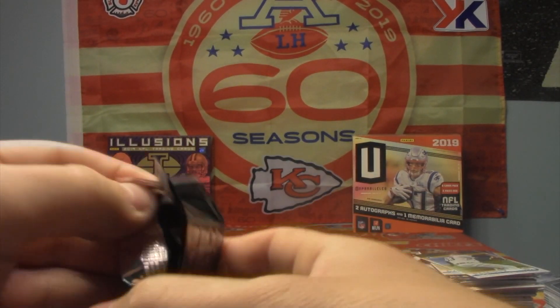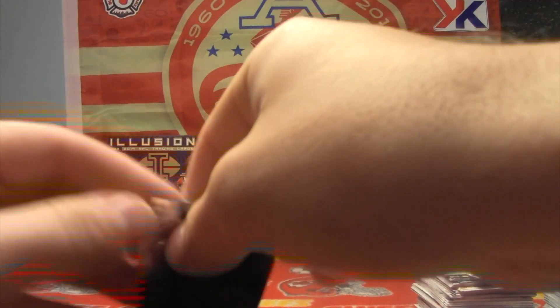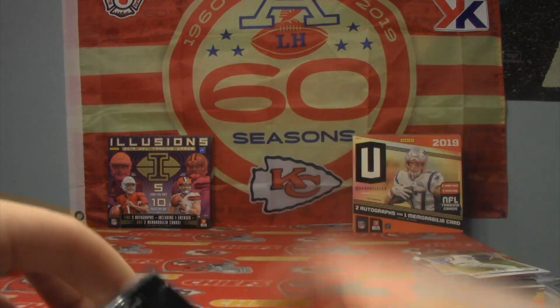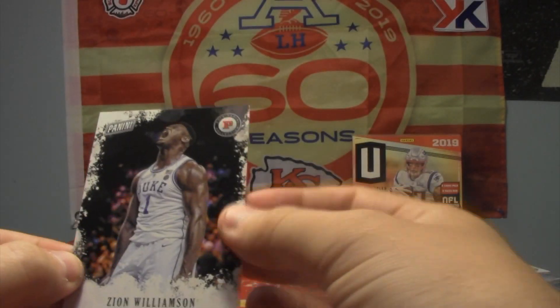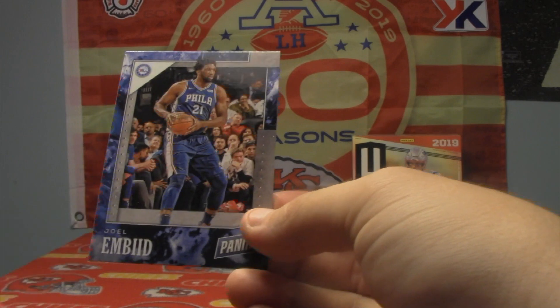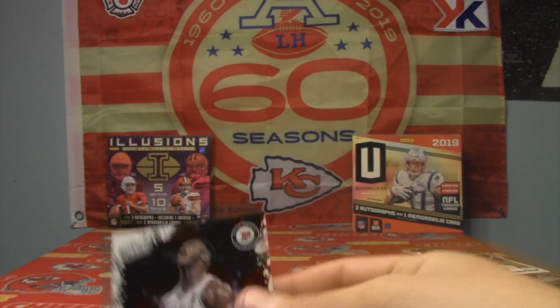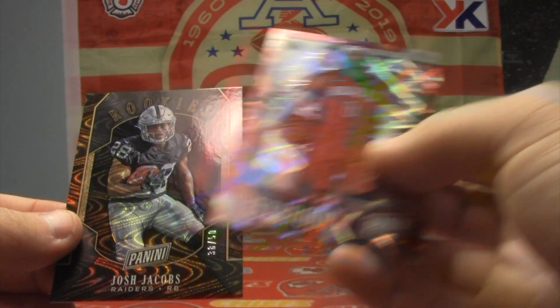And our last pack — just hoping for a hit. We haven't gotten one yet and I really don't want to bend the cards. Zion! And Joel Embiid. There we have it. So we did end up getting a Zion, and we also ended up getting a regular Haskins rookie, a numbered Haskins rookie, a nice low-numbered Josh Jacobs, and a low-numbered Russell Westbrook.